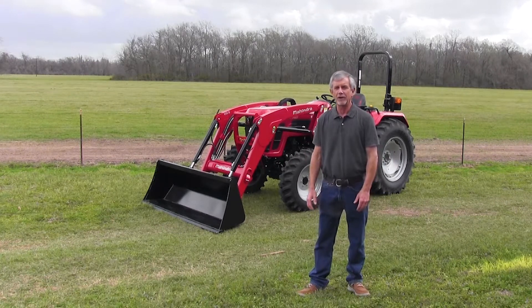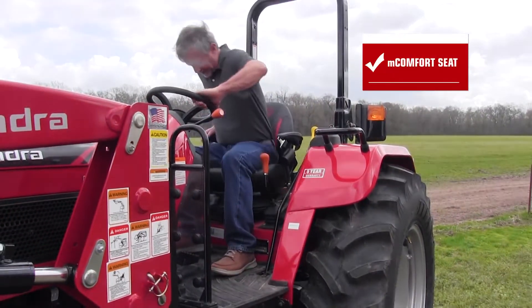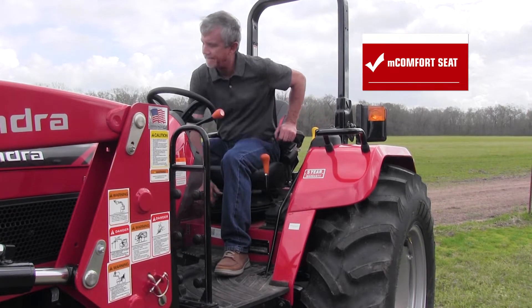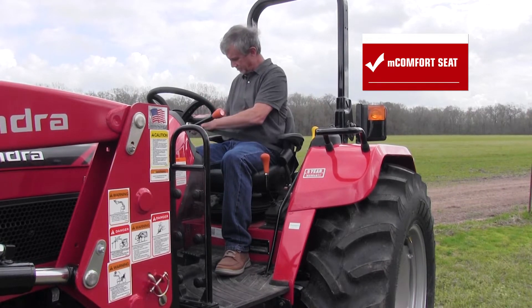The fourth thing I like to look for is a nice comfortable seat. This tractor's got it — a seat with good cushions, good springs, and also a really nice added feature: armrests. Because if you're brush hogging all day, you're leaning over looking behind you toward the brush hog, and you can do that comfortably with armrests.